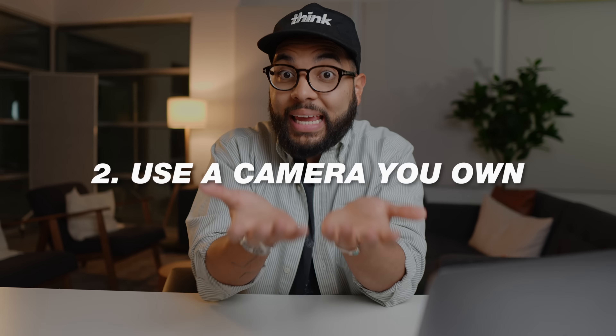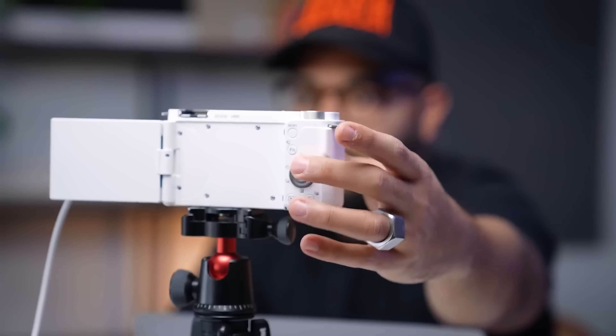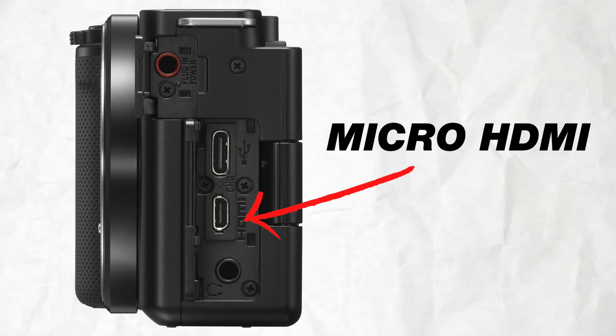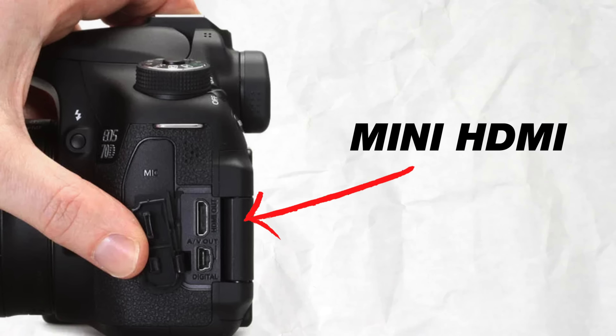The next way you can upgrade your current webcam setup is to use a camera you already own. A lot of people probably have a camera laying around because maybe you went to Costco or wanted a camera to take photos with. Most cameras can actually be used as webcams. The first thing you want to look for is whether your camera has an HDMI output — you'd be surprised even older cameras have one, either micro HDMI or mini HDMI.